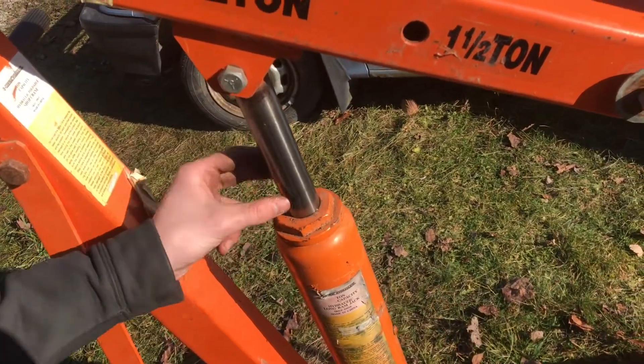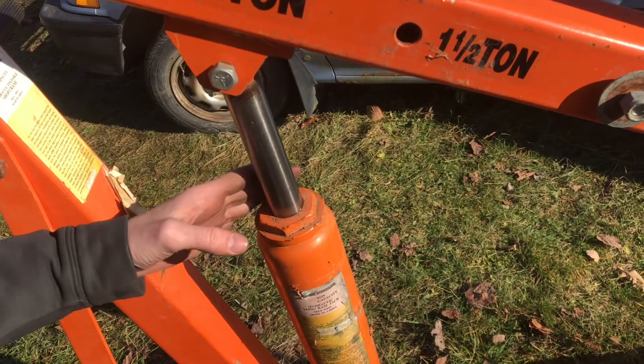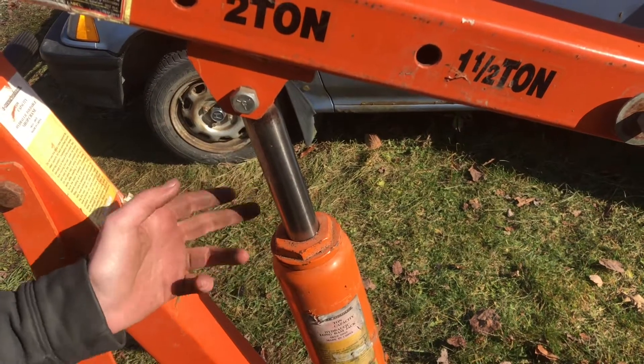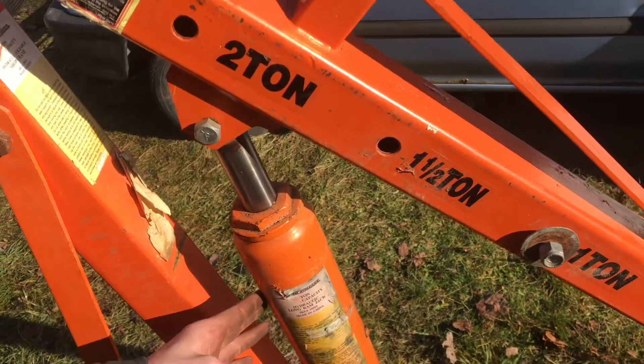You never want to leave your cylinder out or extended where that chrome is showing. We've actually had to completely disassemble this hydraulic jack and repolish it because we left it out. Whenever it's exposed to water and air it'll start corroding and rusting really bad, and it won't work. So make sure you always bring this all the way back in so it's protected inside the cylinder.